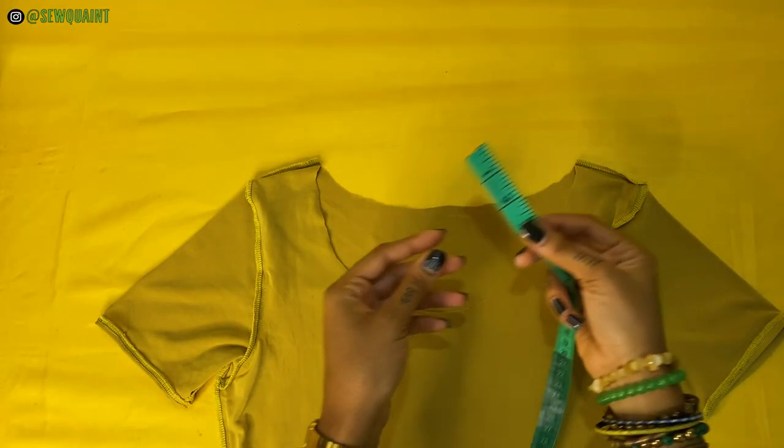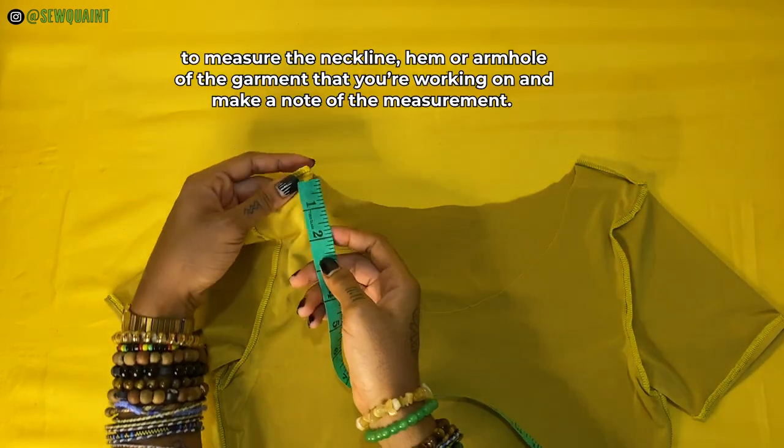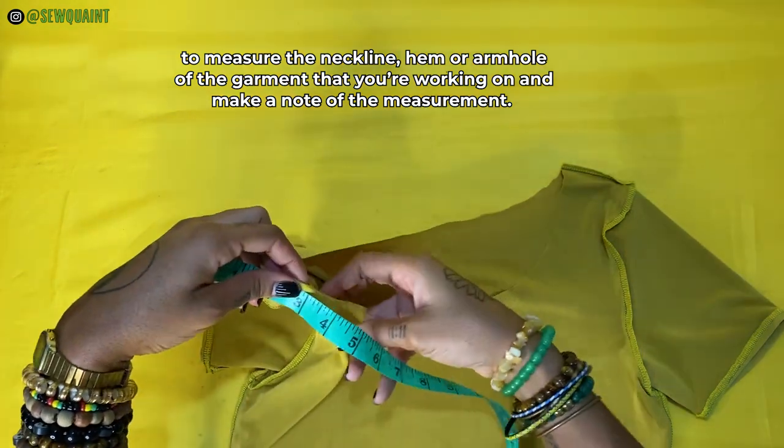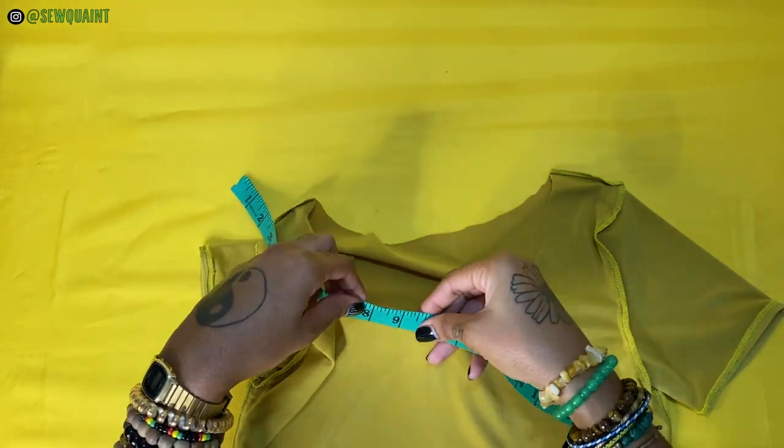The first thing that you want to do is to measure the neckline, hem or armhole of the garment that you're working on and make a note of the measurement. I am working on the neckline of this crop top I made last year.